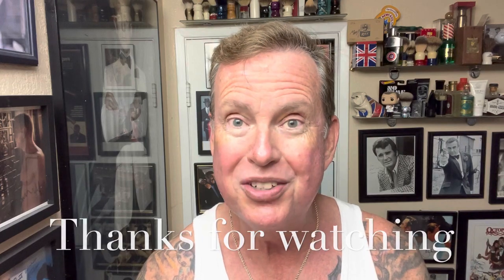Thank you for watching. Happy Father's Day and I look forward to seeing you all very soon. I appreciate you watching and I definitely appreciate your subscriptions. Have a great day. Bye for now.